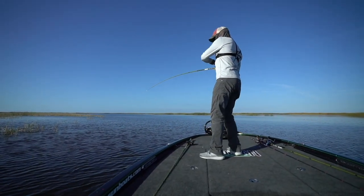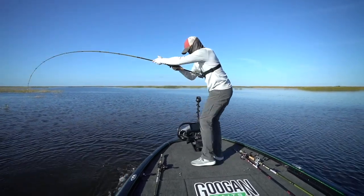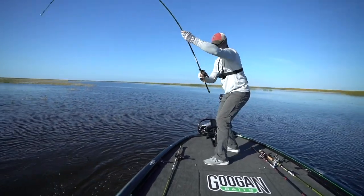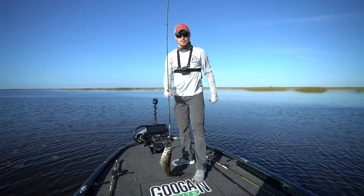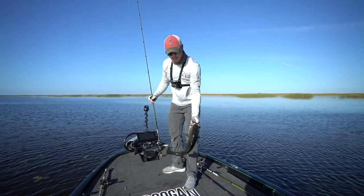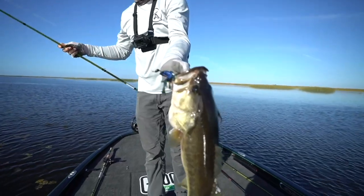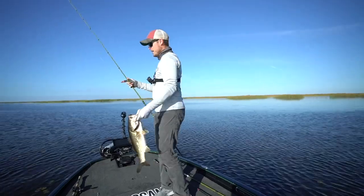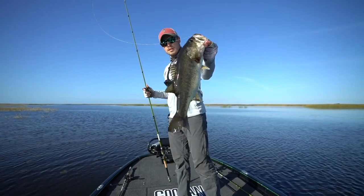Not a bad fish — good fish! Out here at Okeechobee, swimming that Bandito Bug. Told y'all, got that thing pegged. Just swimming it — you guys see those little dollar pads all through here on the edge of this grass, just like I was telling you. There we go!